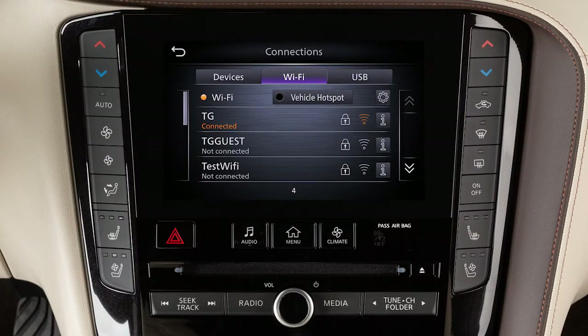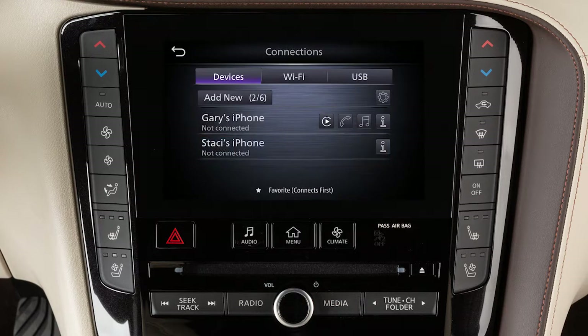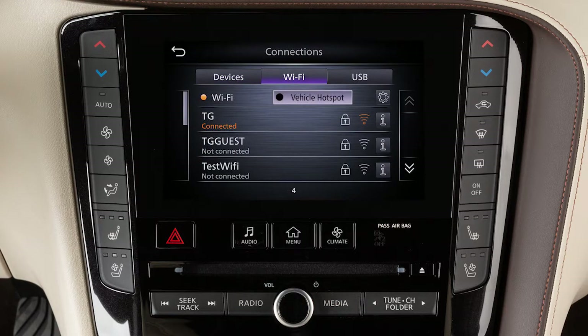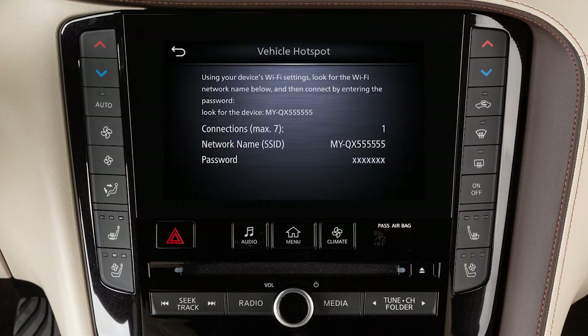To turn on your vehicle's Wi-Fi Hotspot, press the Menu button, touch Connections, Wi-Fi, Vehicle Hotspot, then Yes. A message will appear on your vehicle's screen. Follow the prompts to complete the connecting procedure.